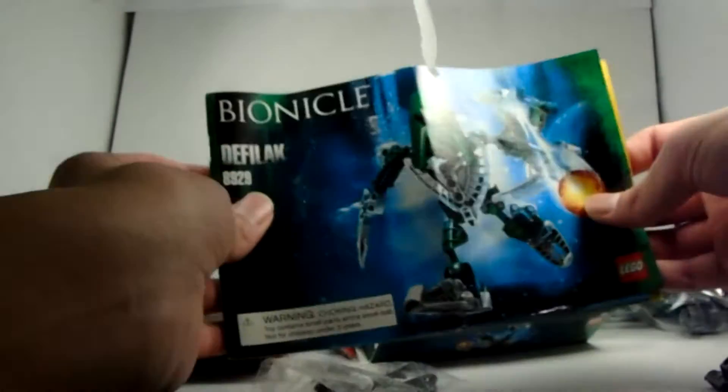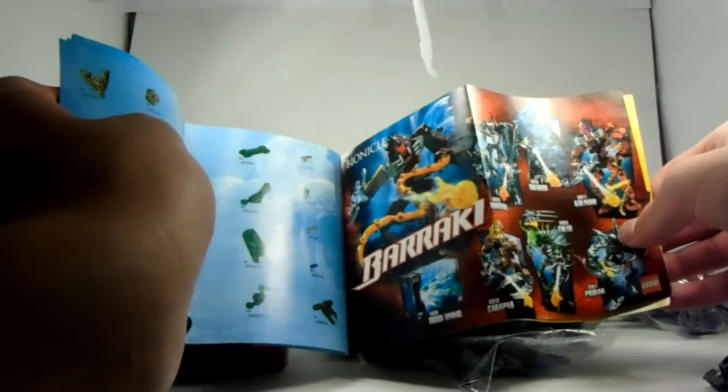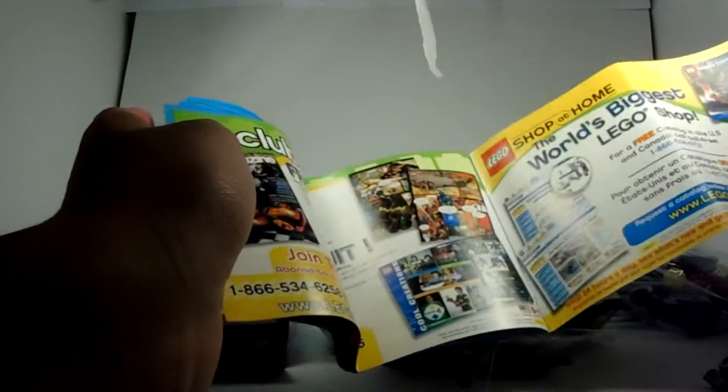And then with the instruction manual — with the instruction manual you can see Deathly Lick. He has approximately 12 pages of building. You can see the Brocky advertisement right there, and the Lego Club, and the video game. So that's about it, guys.